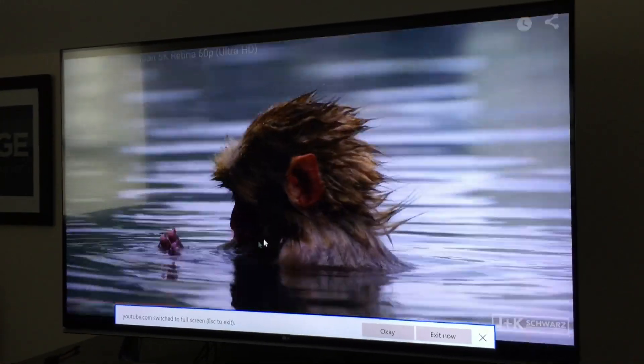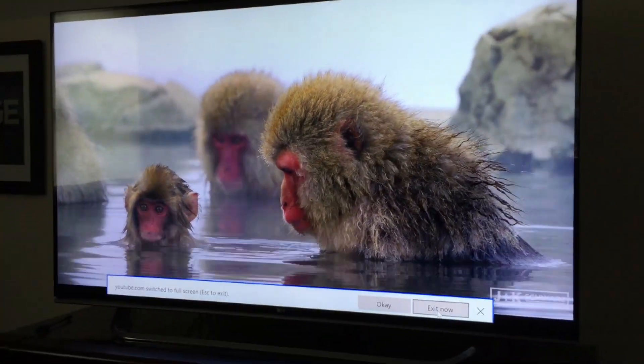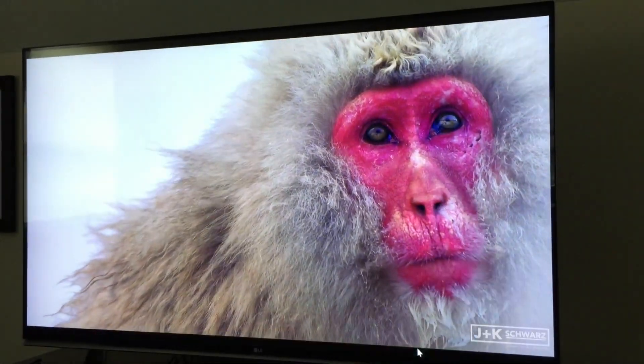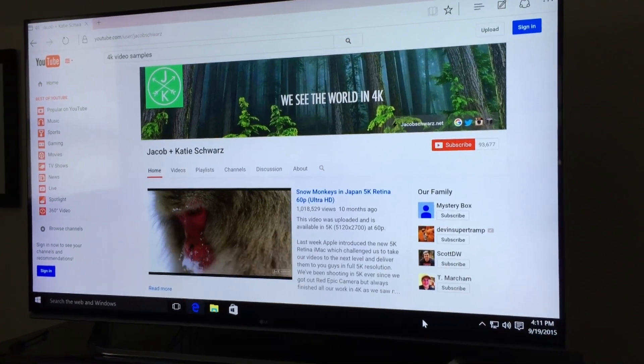A lot of that performance, though, is going into driving larger displays. I hooked it up to my 4K television and was able to play back some 4K movies via YouTube — a little sluggish occasionally to get started, but once it had enough video streamed it ran okay. However, it does not output at 60Hz; it looks like it can only do 30Hz at 4K, which will limit frame rates somewhat, and really it's going to be hard to drive 60 frames per second out of a PC like this.